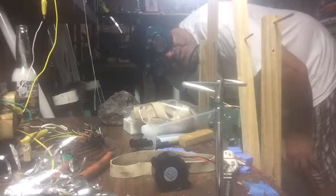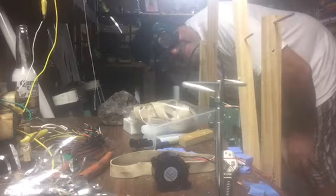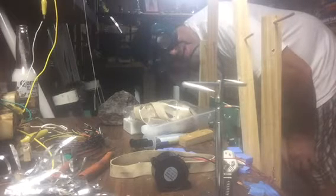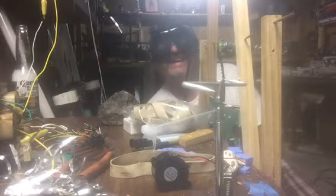Hello, my fellow YouTubers. This is Roy back again. Welcome to one of my special videos. This video is one more door that opened up to the next level. Welcome to Statica.